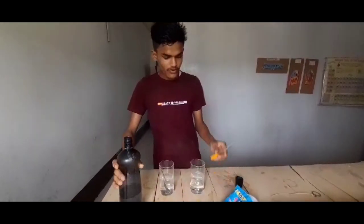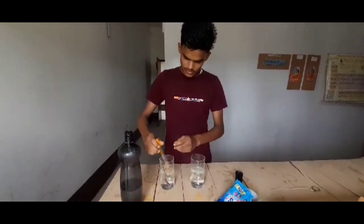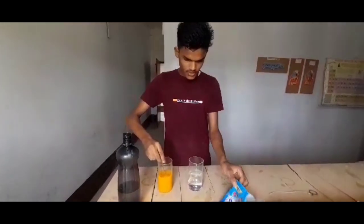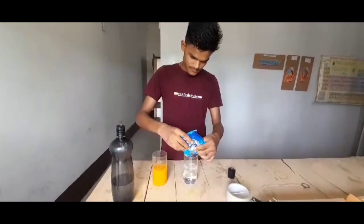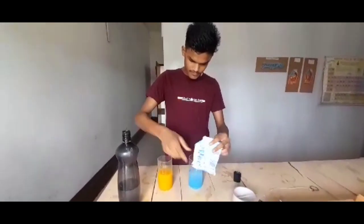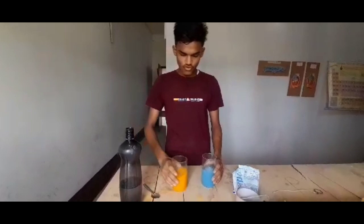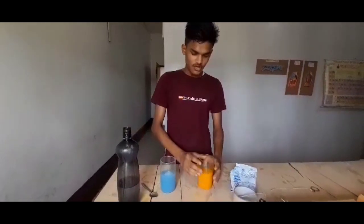Then we will put the turmeric in this glass of water and mix it. Then we take the detergent and mix it in the other glass. Now we will show what happens when we put this detergent water into the glass of turmeric water.